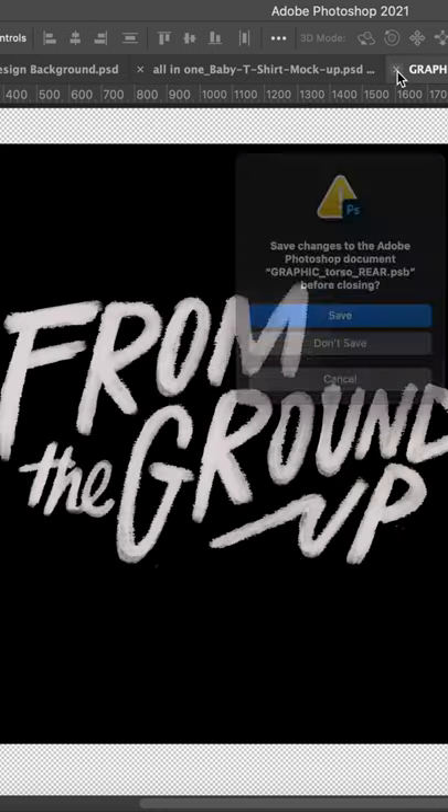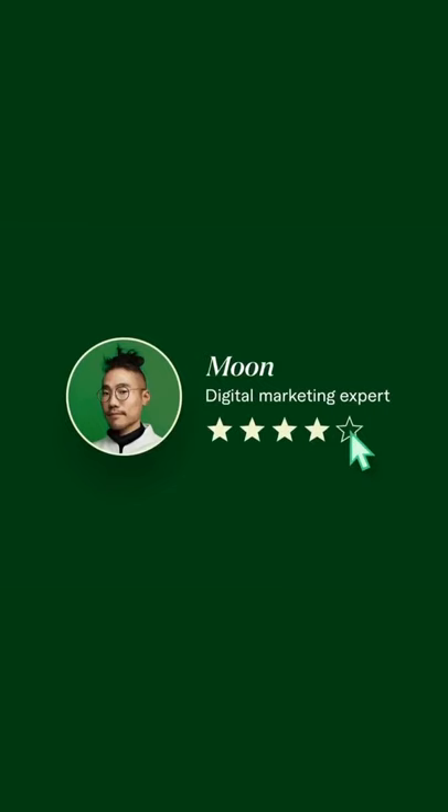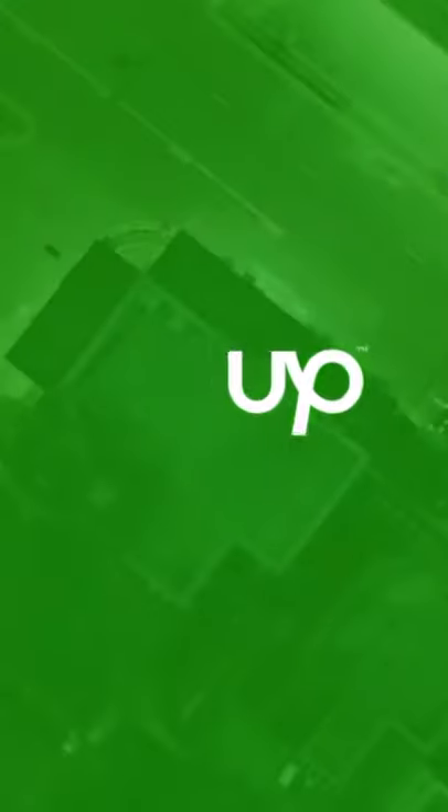The process begins by creating your art design on either Photoshop or Illustrator. Now, if you don't have this skill set, you can use a service such as Fiverr or even Upwork to create those designs.